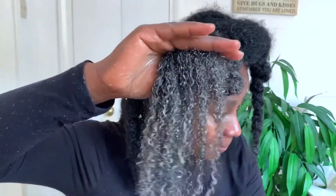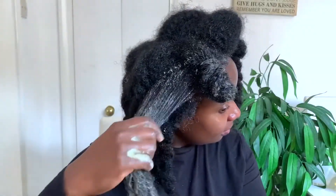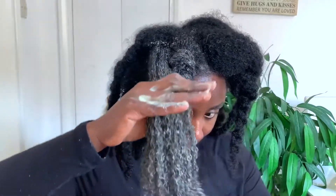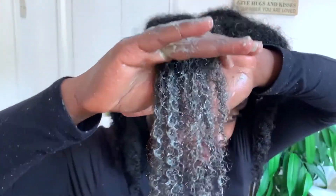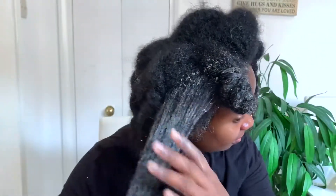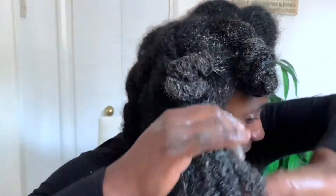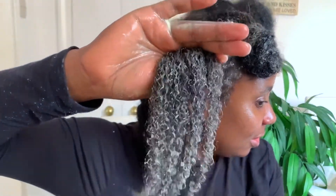Look at how defined my curls are looking — this protein treatment is definitely the bomb. It's really moisturizing and restoring, and it really helps define your curls. If you have dry, damaged, or unruly hair, this is definitely one of the treatments you need to consider, because it will certainly help revive the protein in your hair and make it look as good as it can possibly be. Look at how much definition we've been able to get just using this treatment — I just think it's amazing.